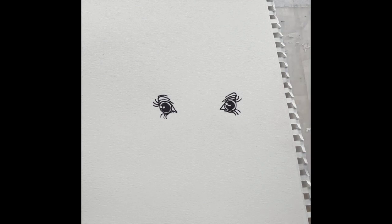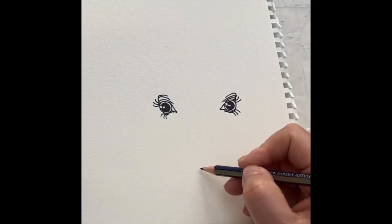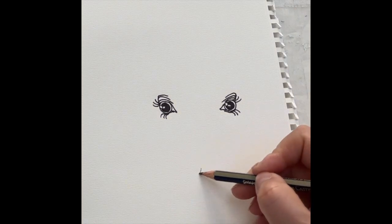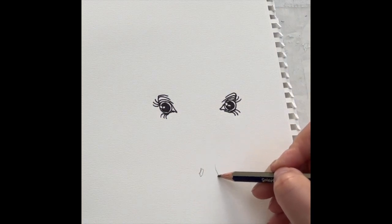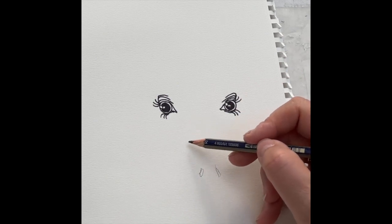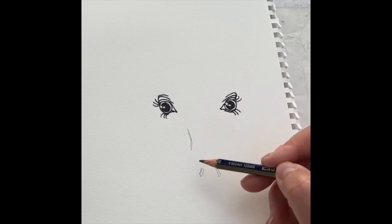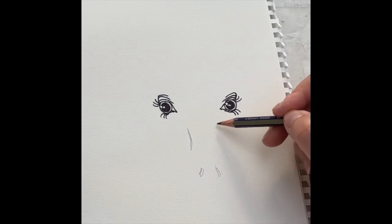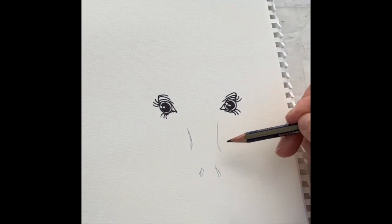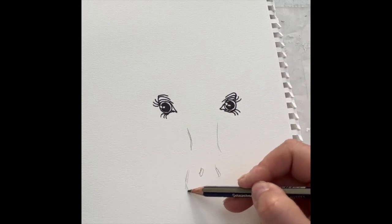I showed you how to draw eyes in the last video and I've done another couple here. I quite like to get the eyes on the page first and then roughly work out what might come underneath. I'm never usually sure exactly what I'm going to draw when I start — I just tend to let the pencil have its head and see what turns out. I'm obviously popping a couple of nostrils in down there and, like most giraffes, I've got quite a long nose.